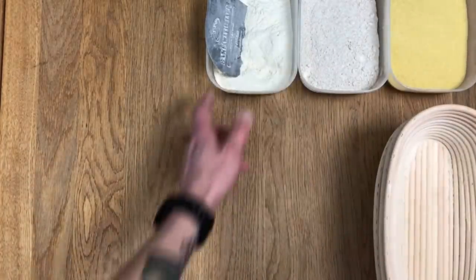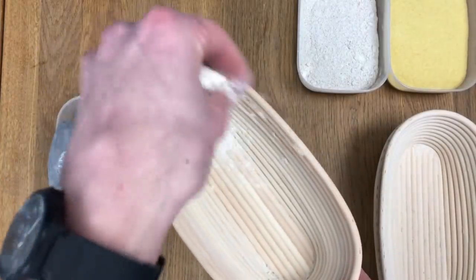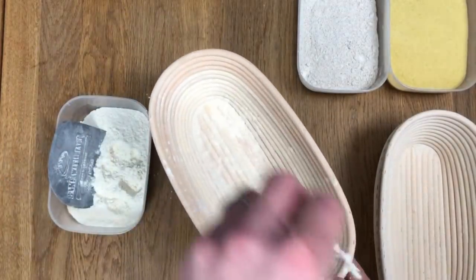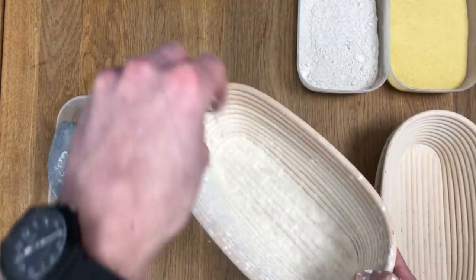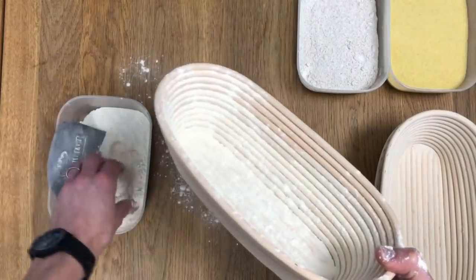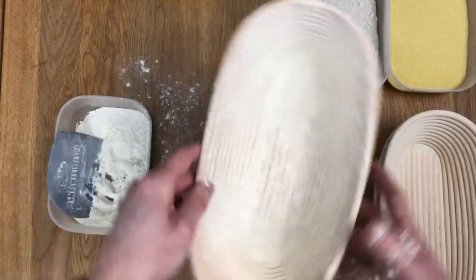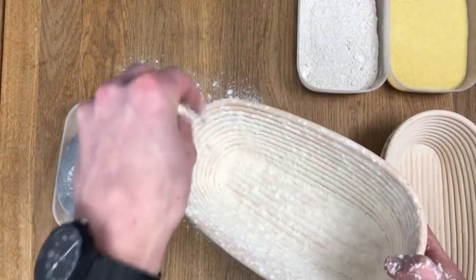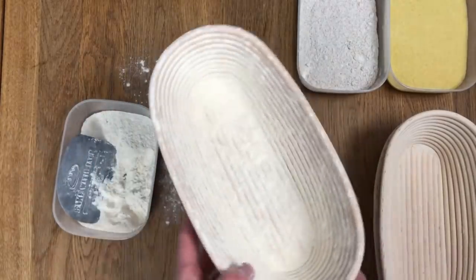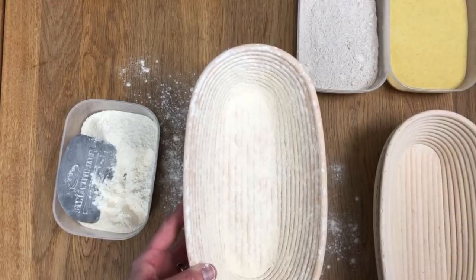Three proofing baskets — one, two, three — and three different flours here. The first one is strong white bread flour. What you want to do is have a liberal sprinkle all in the bottom of your basket, then work your way up the sides as well — all up the sides, all up the edges. I know my hand's in the way here but hopefully you can see what's going on. All the way up the sides liberally. It's way better to do too much than not enough, and I'll show you about that later on.